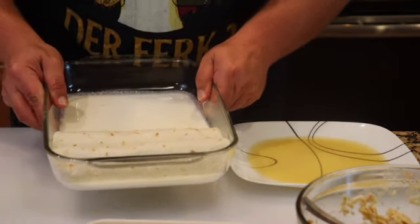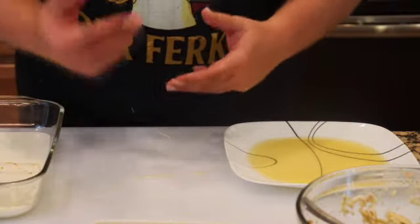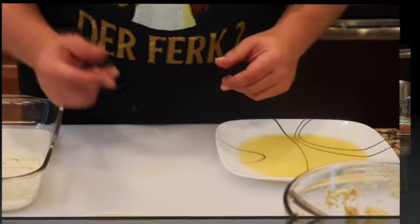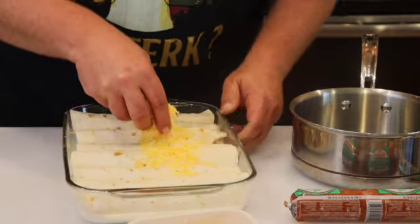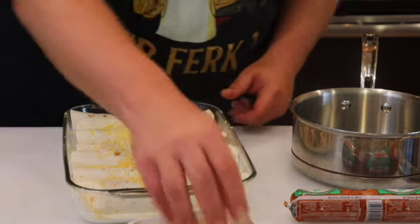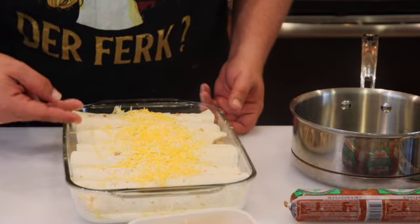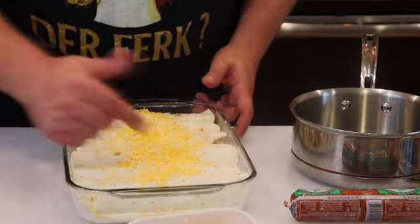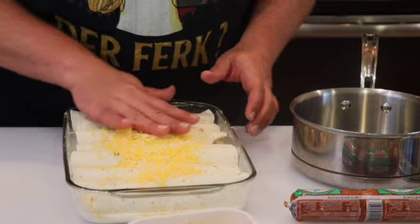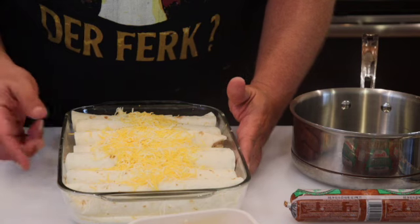That's how simple this is. I'm going to go ahead and make a whole bunch of these, and then I'll show you how we finish it before it goes into the oven. Now that they're all done, I'm just sprinkling some cheese across the top. I got seven enchiladas in here — probably could have done eight but I made mine a little large. This is going to go into the oven, and we're going to make a sauce to go on top.